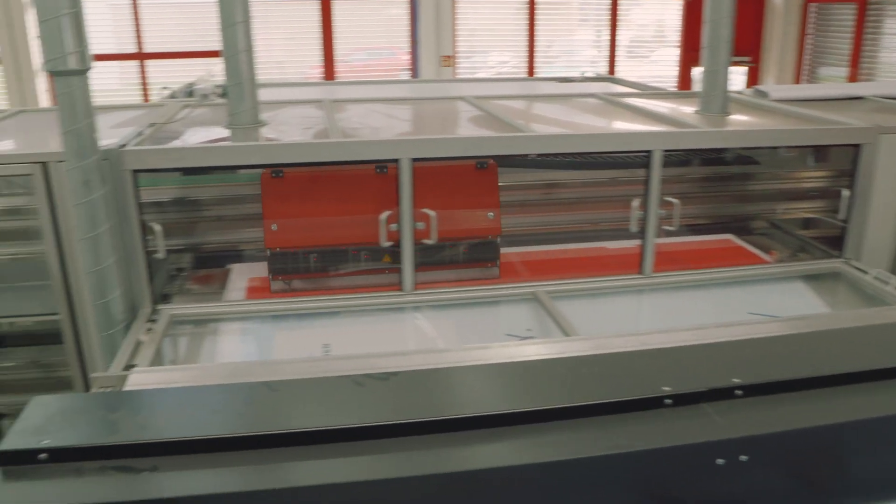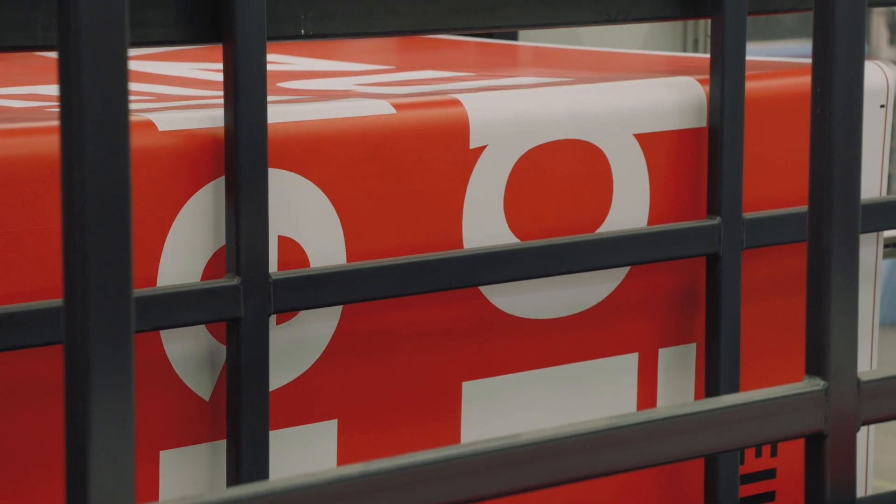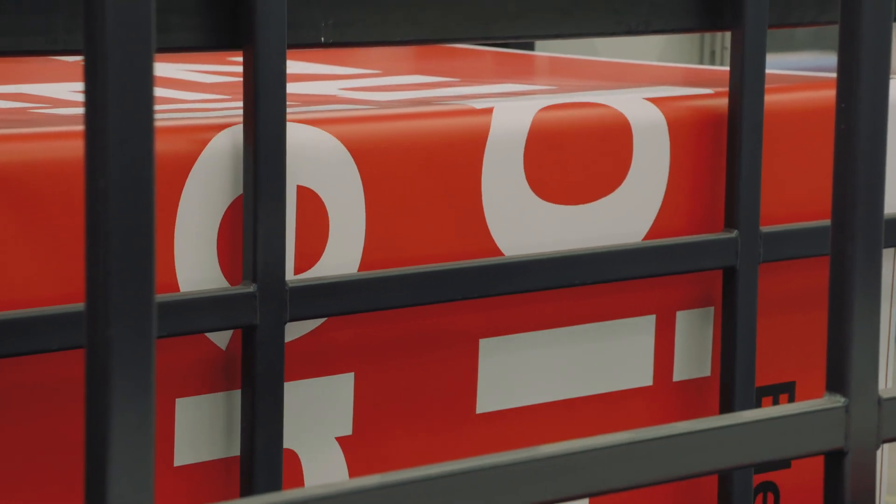We have already implemented ScreenPro with PrintFlat at all of our digital presses in Germany. Any visible banding and quality issues at very difficult jobs are removed by 100%.